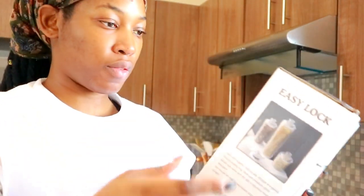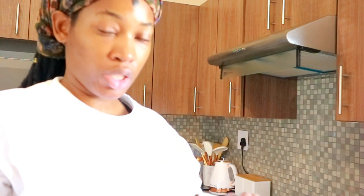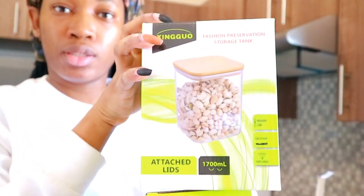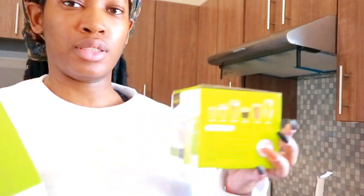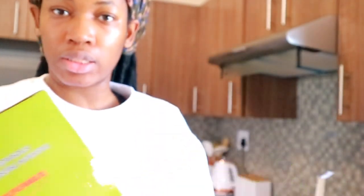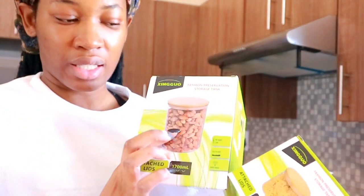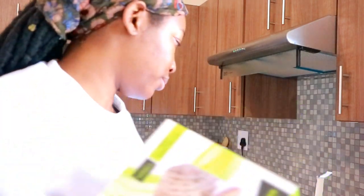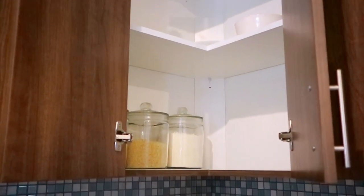I also got a number of kitchen storage canisters. This is the only long one they have — I want to put spaghetti in it. These are the longest ones I could find, and I also got a number of different small ones. The smallest one I want to use for popcorn seeds and nuts. I still need to do grocery shopping and figure out what I want to do, but you guys get the gist.